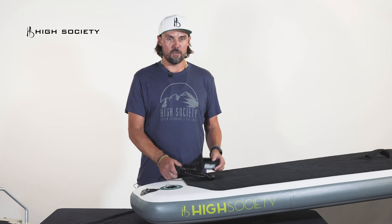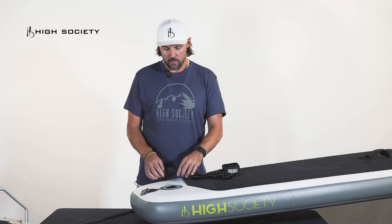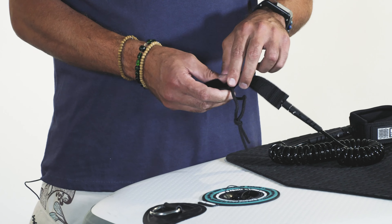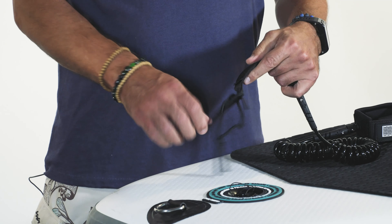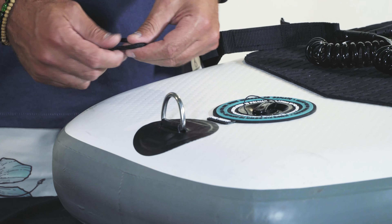Every High Society paddleboard kit comes with a 10-foot leash. To attach your leash, you want to undo the velcro on the end so you can get this little loop out. This loop attaches to the d-ring on the tail of the board.